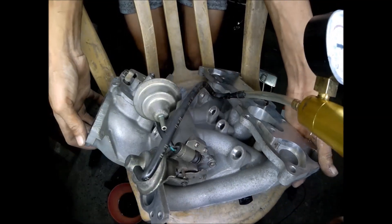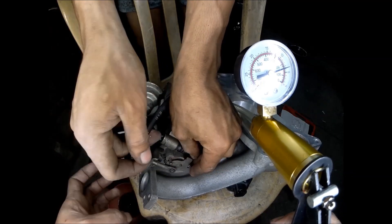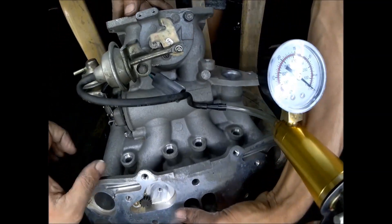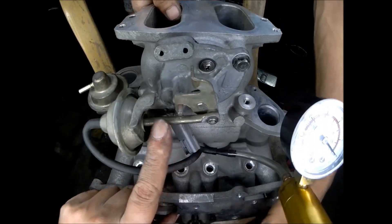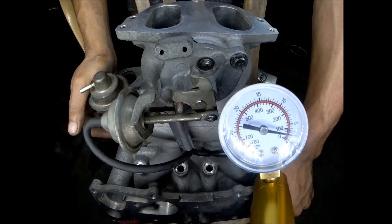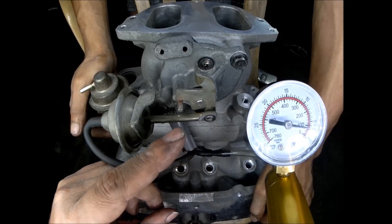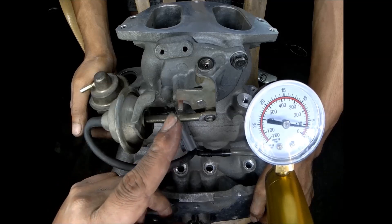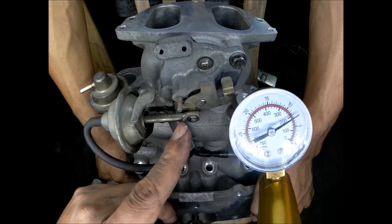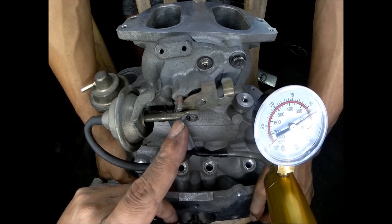Now let's test the VDI valve — the variable dynamic effect intake valve. This is the rod for the vacuum actuator. It starts to move at around 3.5 inches, and it's fully open at around seven to eight inches.